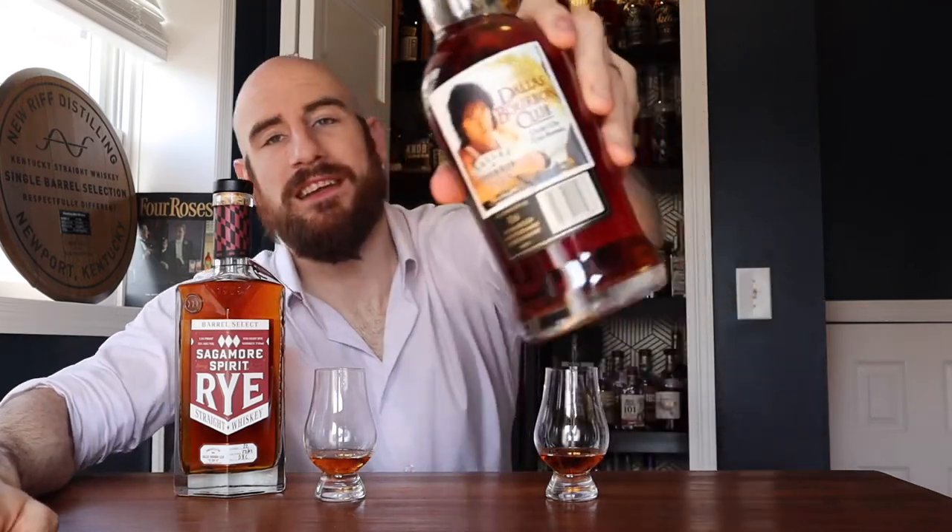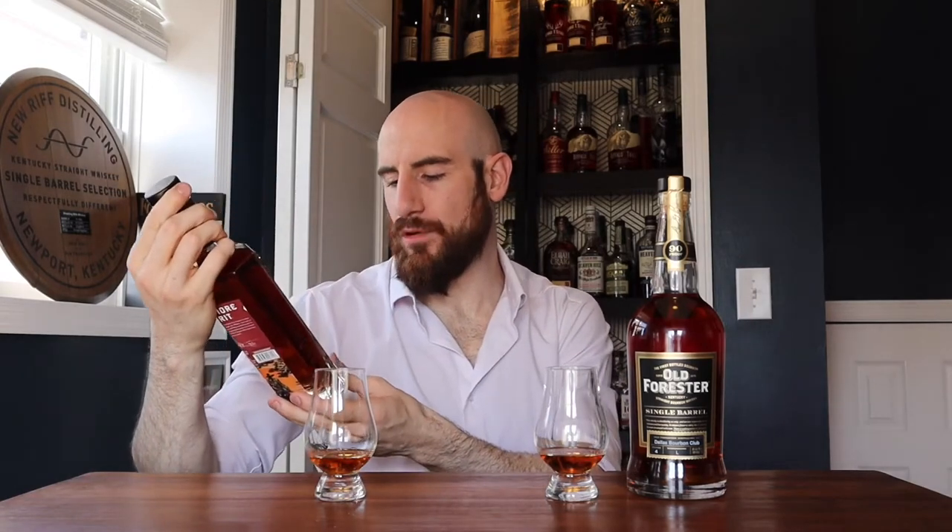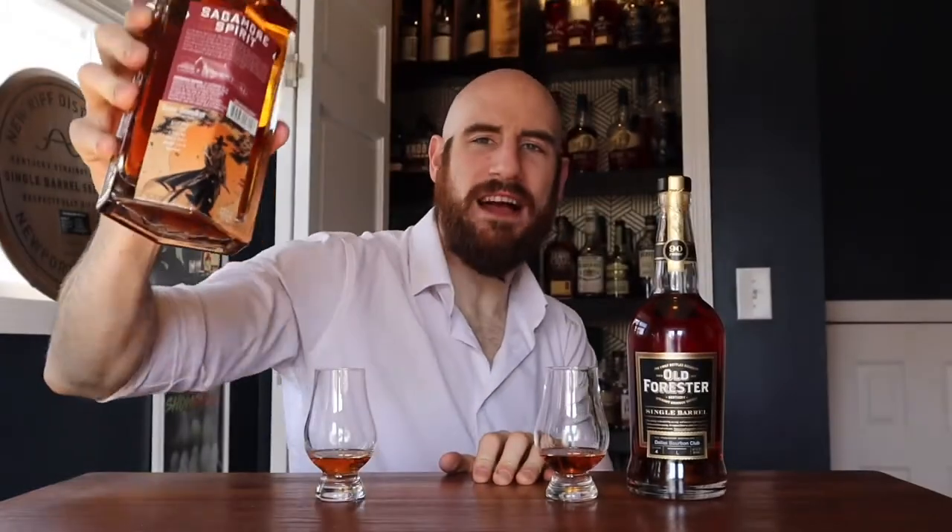The Old Forester is 90 proof. They've got a little sticker, which is very popular amongst clubs and stores — a lot of them are very punny. This one is called 'Dust on the Barrel,' much like 'Dust in the Wind.' The Sagamore Spirit is sticker-less, but has a little tag that says age six years. We know it's 110 proof. It gives you the barrel, the location, and the selected-by sticker. And there is a big sticker — this is called 'Texas Samurai,' almost missed that one on the bottom.